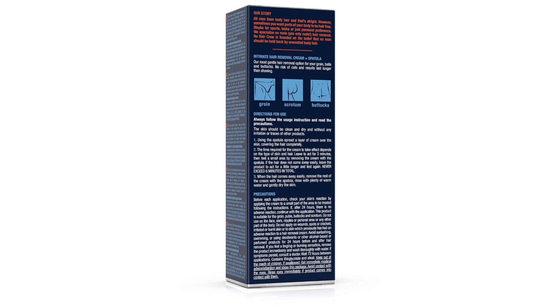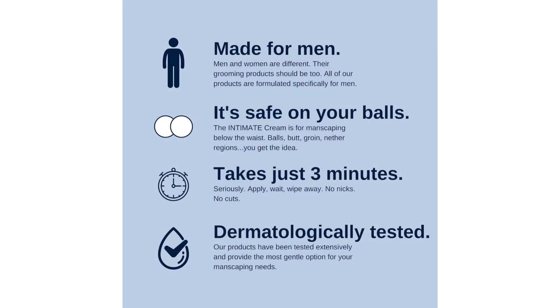First and foremost, the application process was incredibly simple and straightforward. With just a few easy steps, I was able to apply the cream to the desired areas without any mess or fuss. The smooth texture of the cream allowed for effortless spreading, ensuring full coverage and maximum effectiveness.